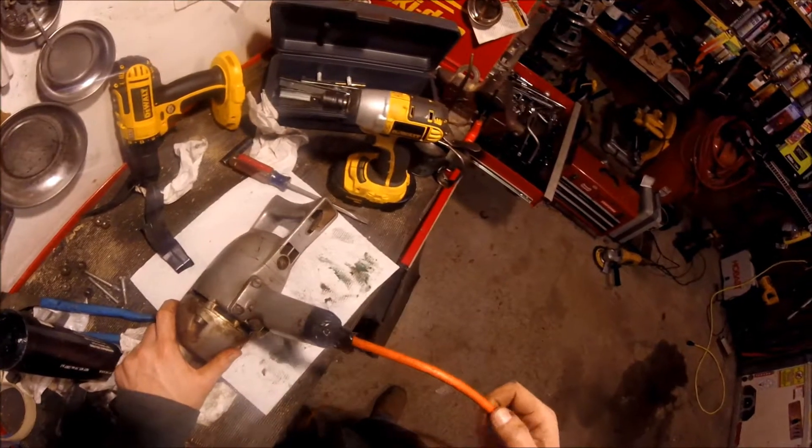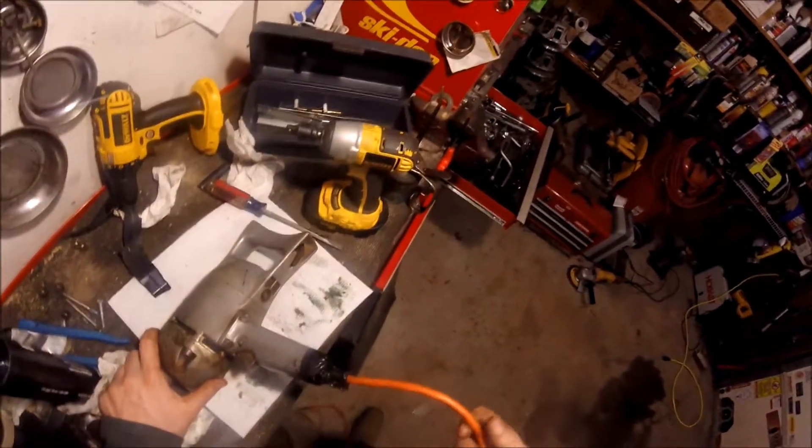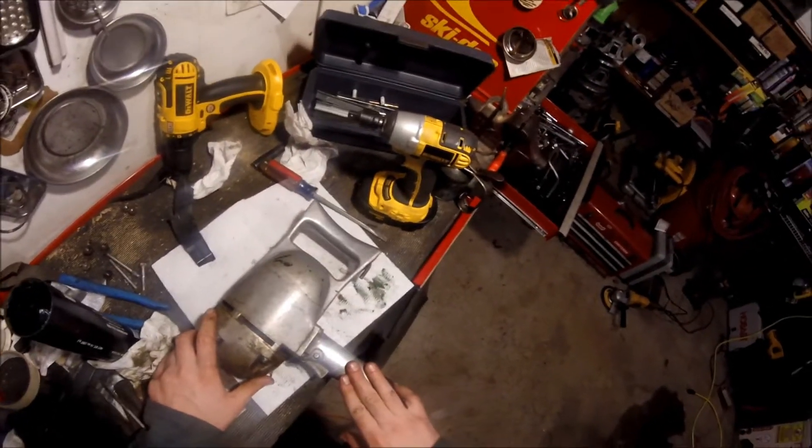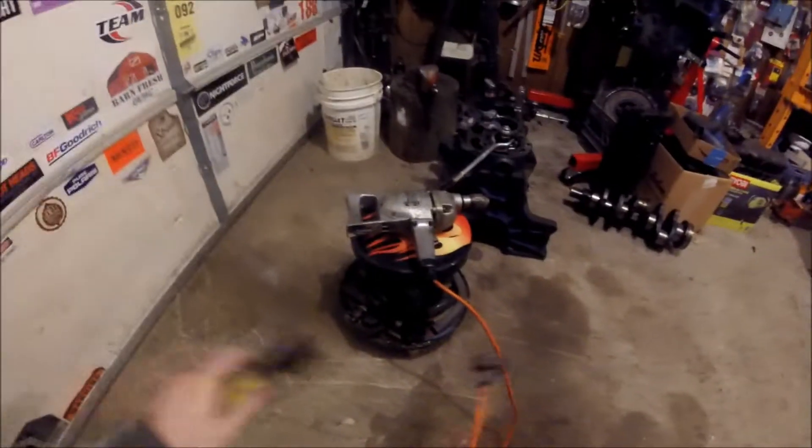Luckily it looks like somebody's replaced the cord within the last decade or two and everything seems to work there, so we'll just let that go. Alright, time to plug it in – moment of truth.